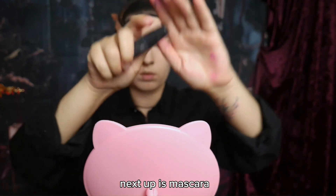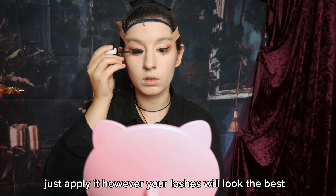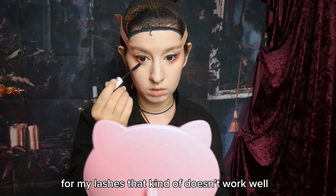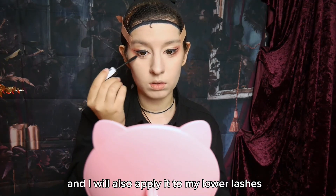Next up is mascara. To be honest, I cannot explain much for that — just apply it however your lashes will look the best. In the best case, they are a little upward curled. For my lashes, that kind of doesn't work well, but I tried my best. I will also apply it to my lower lashes.